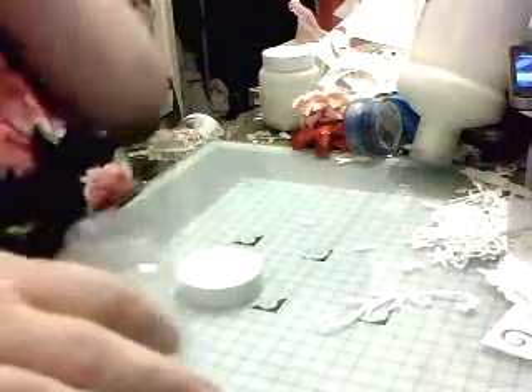Hello everyone, I'm coming on. I'm just about to make some homemade gesso, so I thought I'd pop on and do it with viewers here.